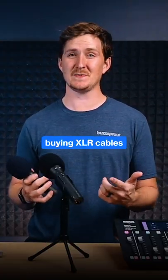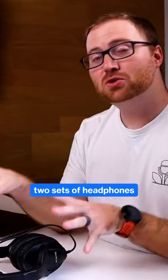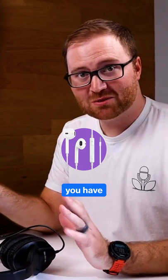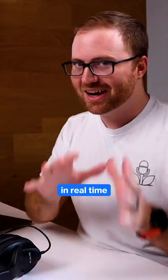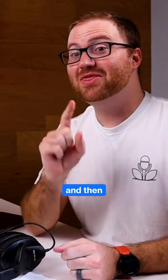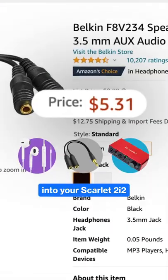You don't have to worry about buying XLR cables, because those came with the Q2Us in the box. You're also gonna need two sets of headphones — any headphones you have laying around the house will do — and that will allow you to monitor your audio in real time as you're recording your podcast. Then you're going to need a headphone splitter to plug those headphones into your Scarlett 2i2.